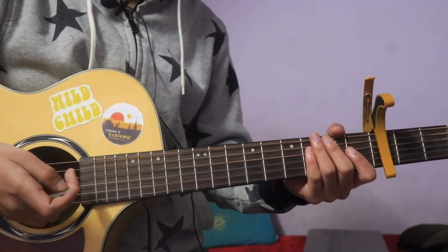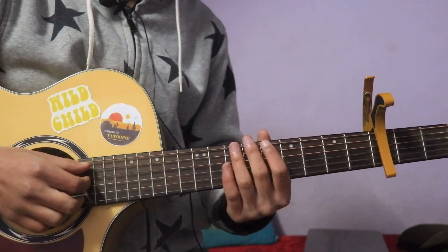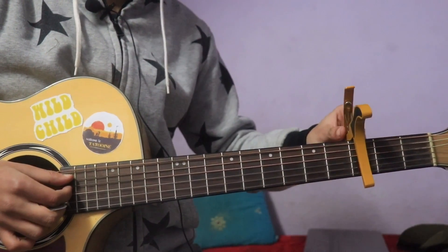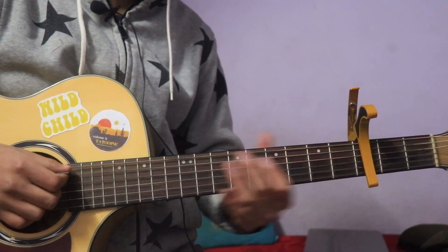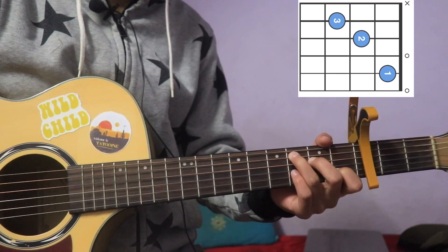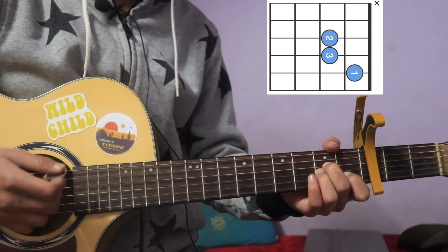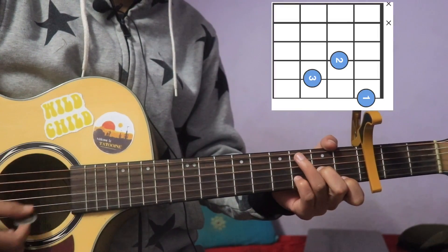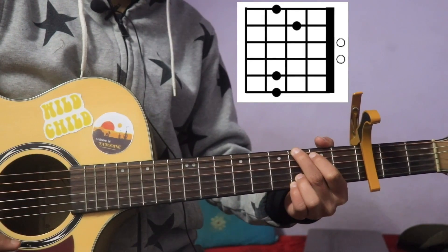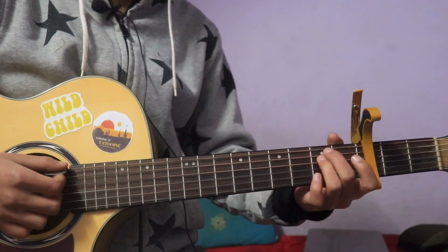You don't have to trace out chord and interval. C is the first chord, then we have C major, A minor, D minor, G major, F major, and E minor.